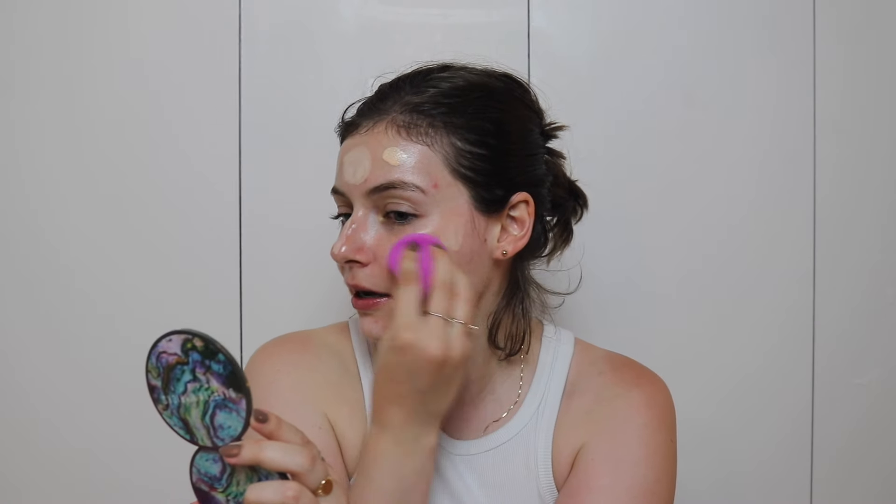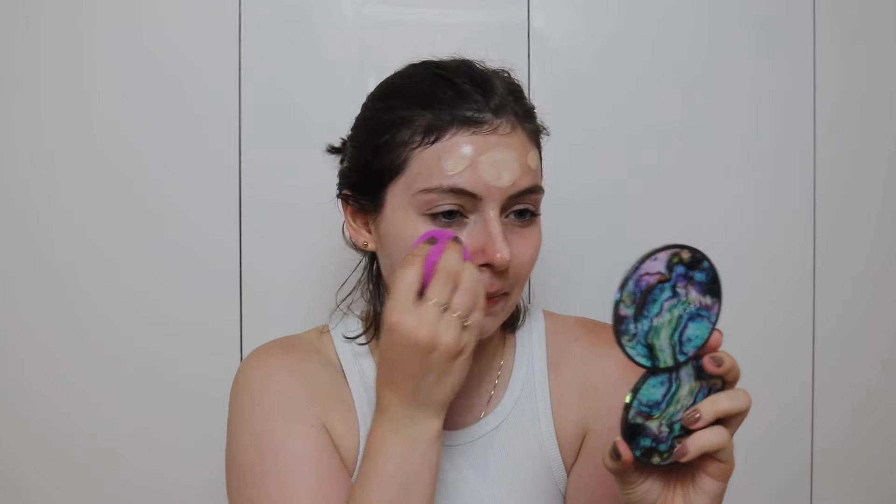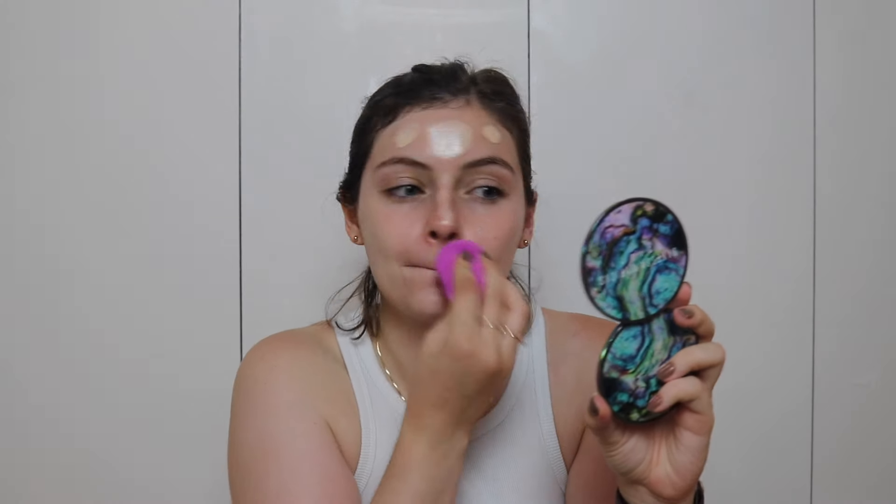Grabbing a beauty blender because I do not use brushes on my face, and we're just going to start pouncing it into the skin. Okay, this is one layer of the foundation on my face.